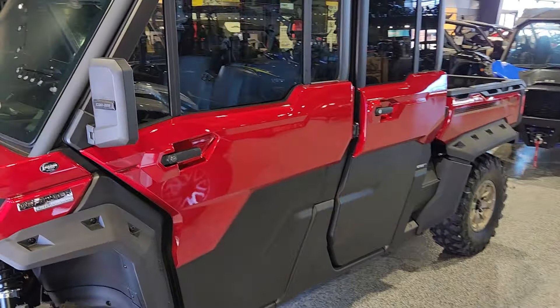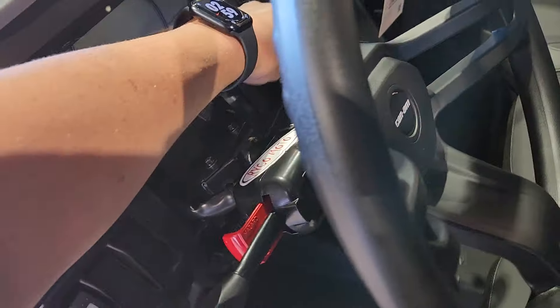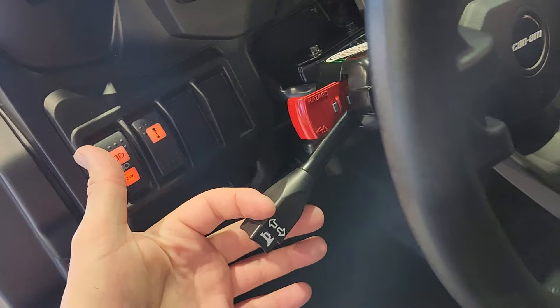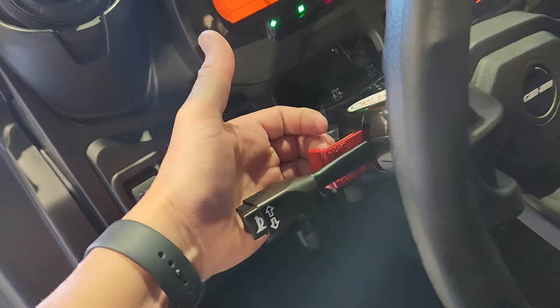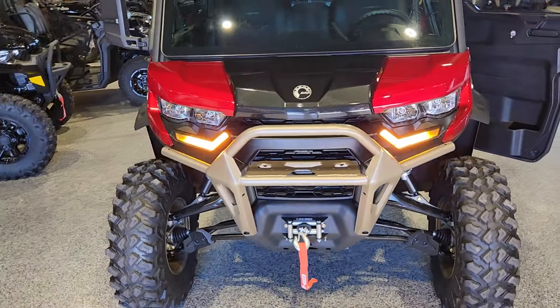We also have the Can-Am side view mirrors on there — we refer to these as the trucker style. On the inside, we do have the Ryko Street Legal Kit installed. Simple operation, just like a car: down will be left, up will be right. You do have your four-way hazard function on there. We do replace those signature lights from Can-Am. Looks awesome.